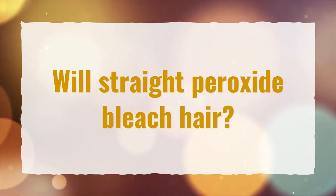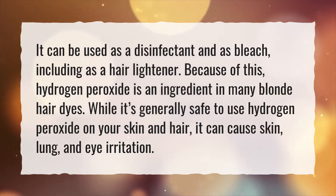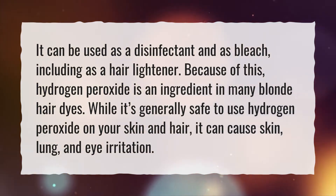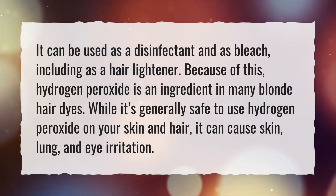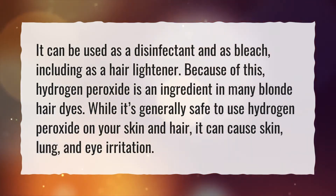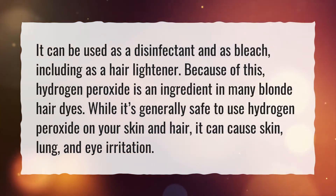Will straight peroxide bleach hair? It can be used as a disinfectant and as bleach, including as a hair lightener. Because of this, hydrogen peroxide is an ingredient in many blonde hair dyes. While it's generally safe to use hydrogen peroxide on your skin and hair, it can cause skin, lung, and eye irritation.